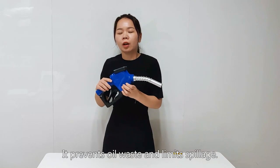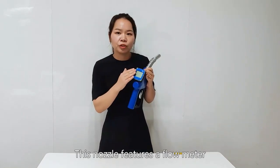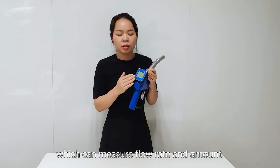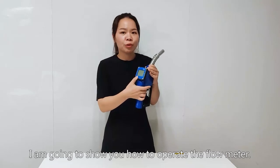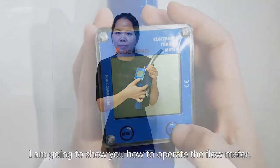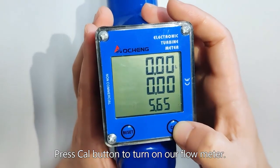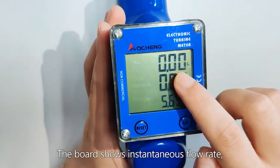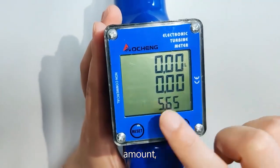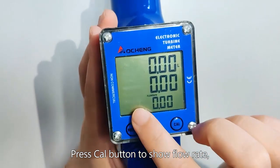It prevents oil waste and limits spillage. The nozzle features a flow meter which can measure the flow rate and amount. Press the Care button to turn on the flow meter. The board shows instantaneous flow rate, amount, and unit price. Press the Care button to show flow rate.